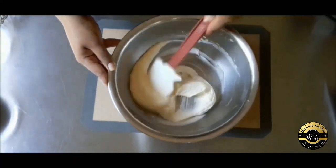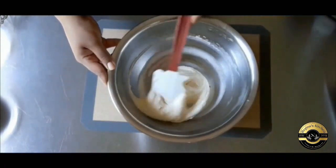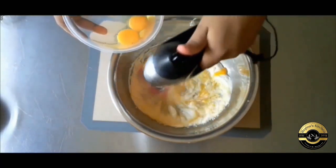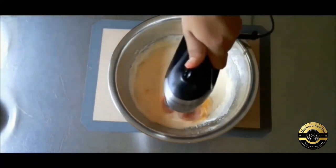Mix that together, then add your eggs one at a time and wait until it's fully incorporated before adding another one. This ensures that each egg is thoroughly mixed and your batter doesn't separate and is not able to hold all those air bubbles you just created.